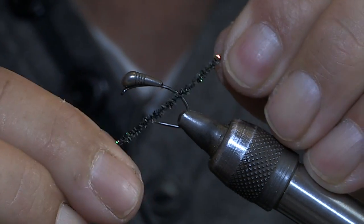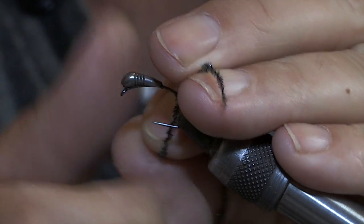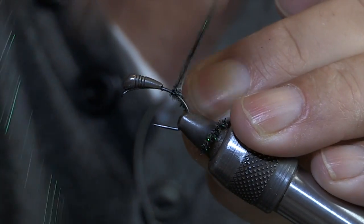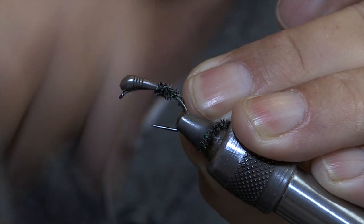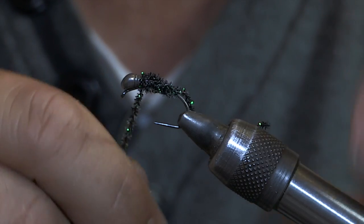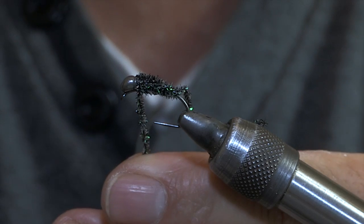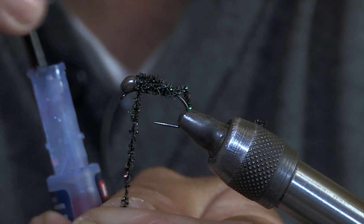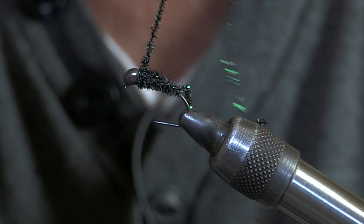I'm going to pull out of that and put the super glue on it. You can tell I'm lazy. Anything for a quick fix.